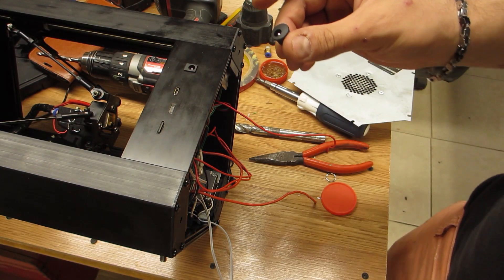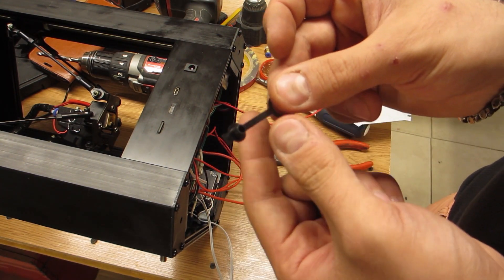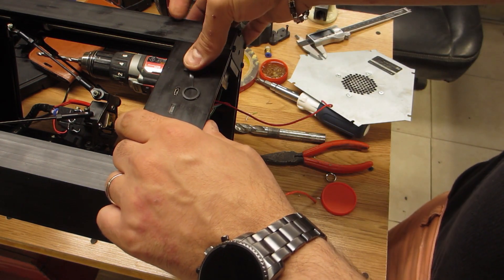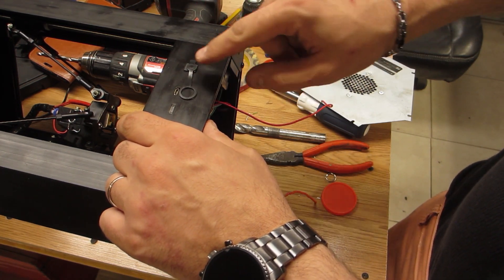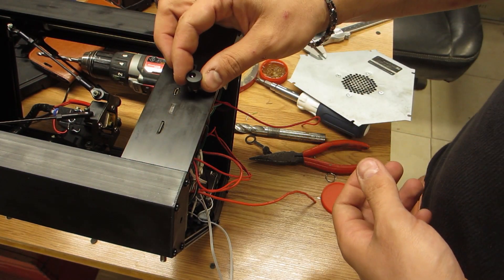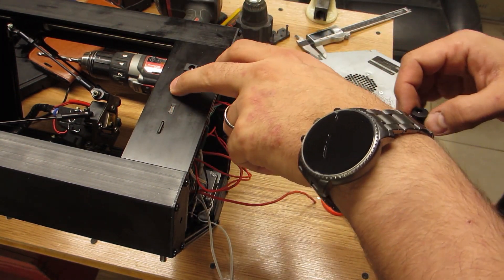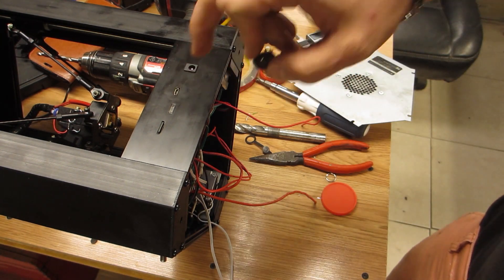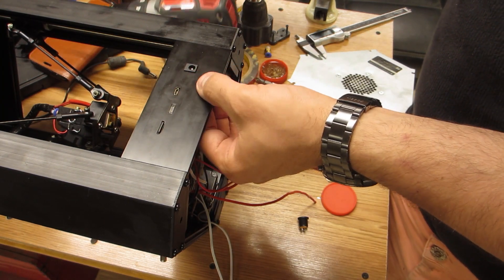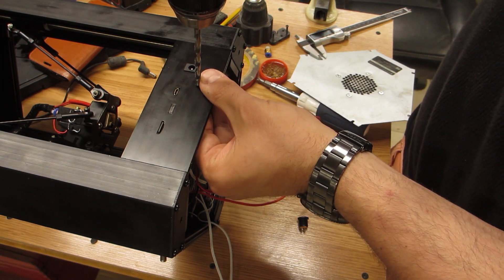The new barrel jack is the same as the old one — 5.5 millimeters. This one actually comes with a little waterproofing lid which we don't need; that'll probably go into the old jack. It needs to go somewhere that doesn't interfere with the button, the SD card, or the micro USB cable. I've decided approximately right about here in between all of those is where this will go.